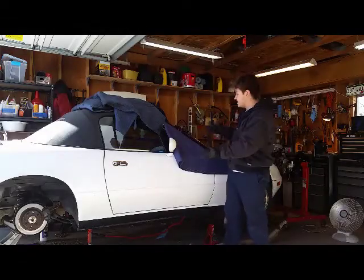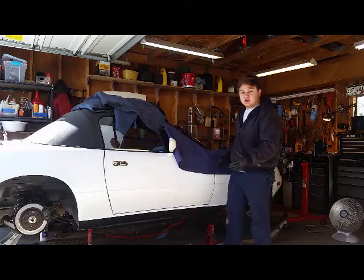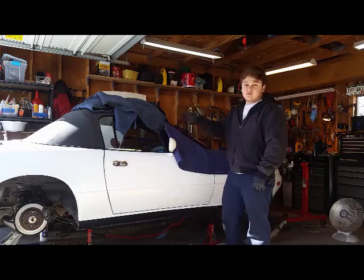How's it going, YouTube? I'm Clayton Bridges, and this is my 1993 Mazda Miata. We have quite a big project going on. I'm taking out the engine, transmission, and differential.